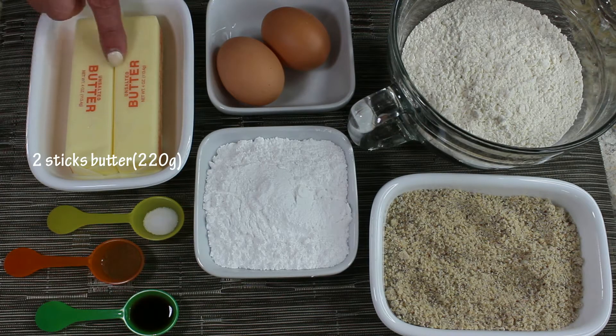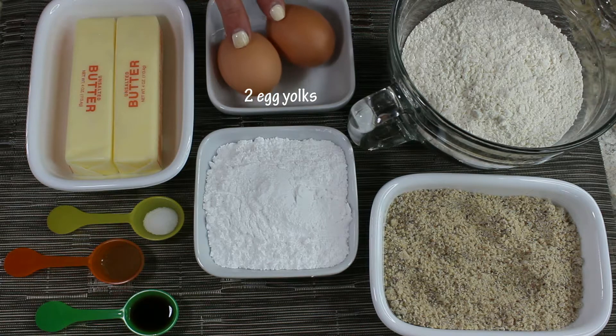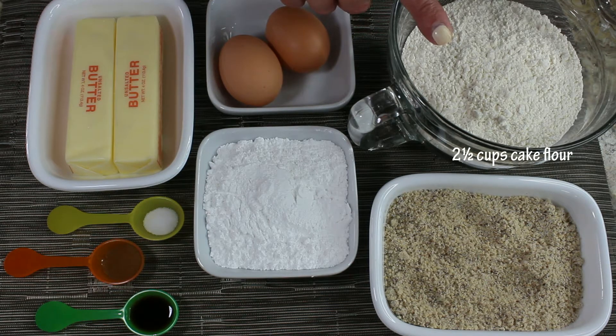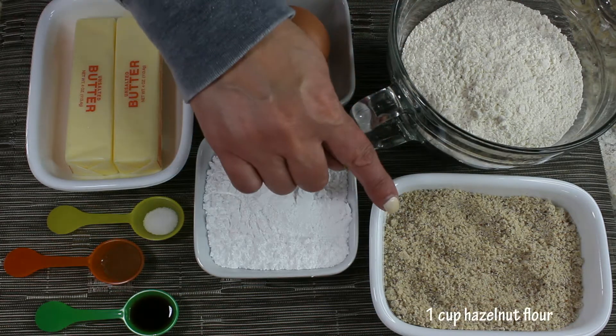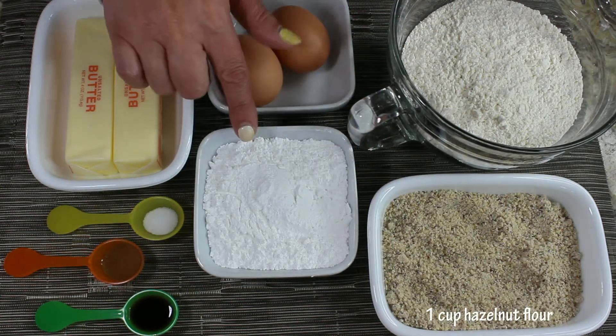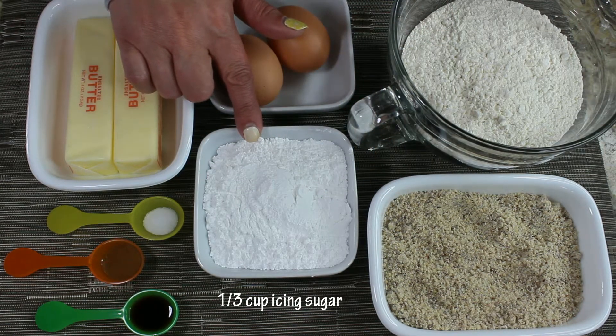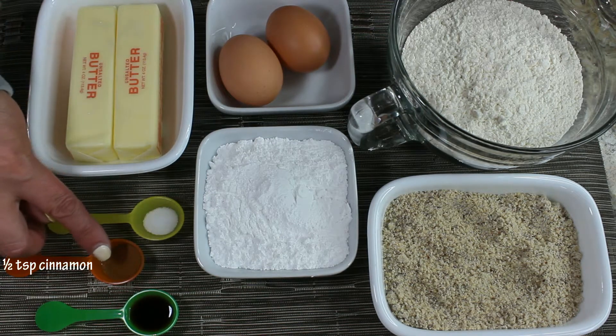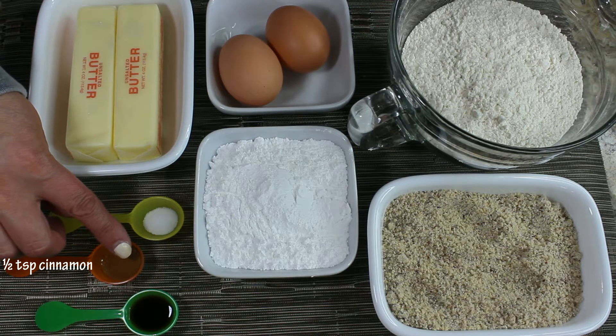You will need two sticks of softened butter, which is about 220 grams, two egg yolks, two and a half cups of cake flour, one cup of hazelnut flour, one third of a cup of icing sugar, one third of a teaspoon of salt, half a teaspoon of cinnamon, and one teaspoon of vanilla extract.